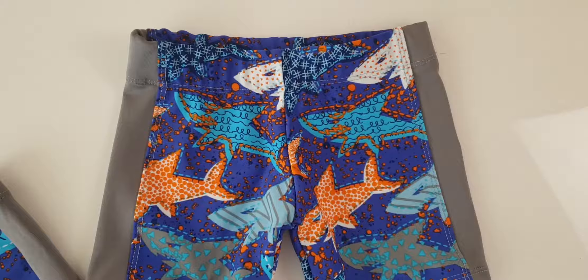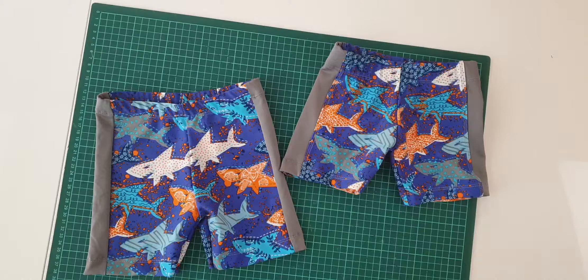In this tutorial, we are making swim trunks! Welcome to Happy Sewing!